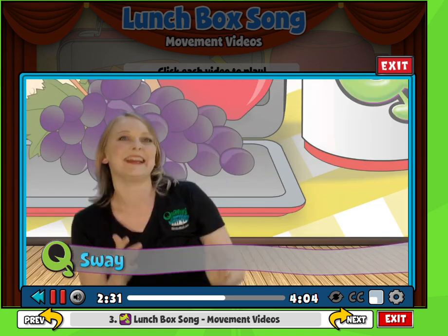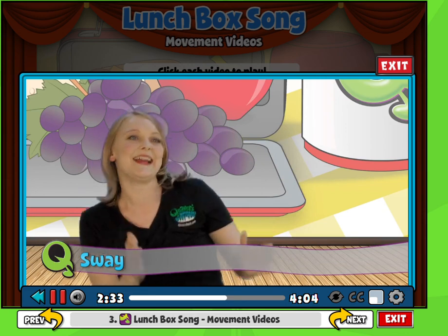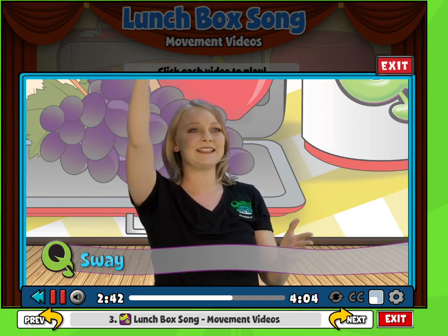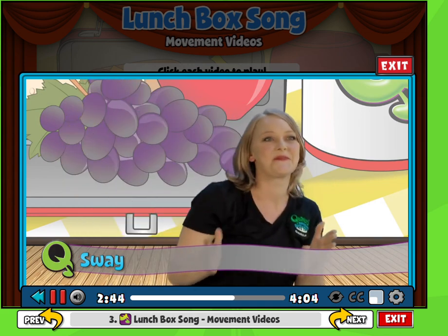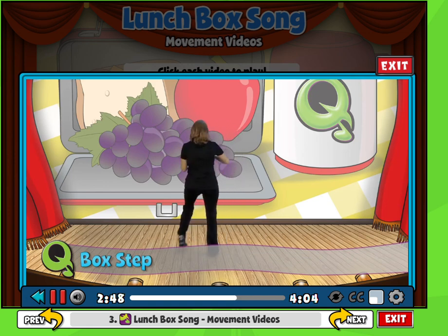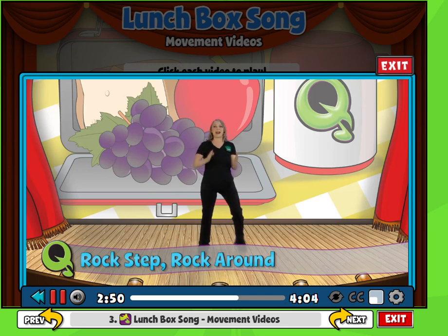Smile. What is in my lunchbox? I can't wait to see. This is the third verse — have the student reach in for their fruit. I hope mom puts oranges in my box for me. Get ready. Box step around: 1, 2, 3, 4, 5, 6, 7, 8. Rock around.